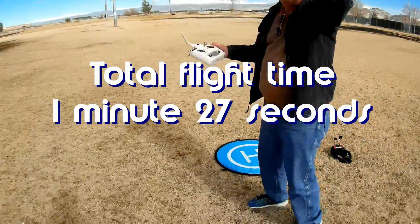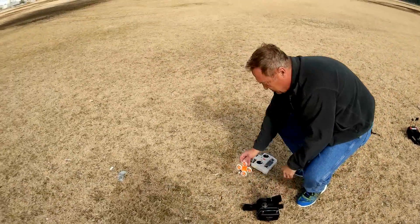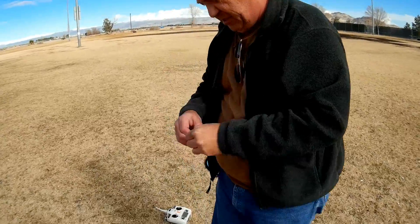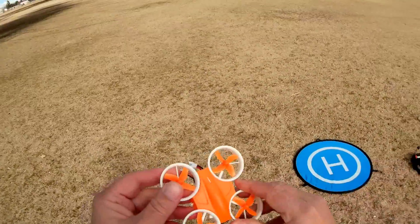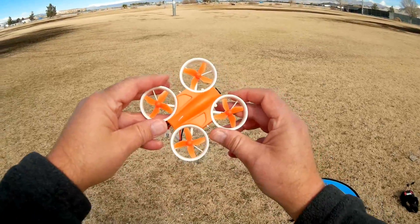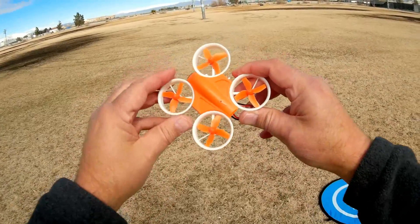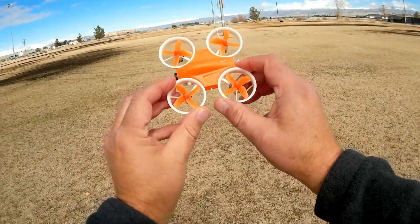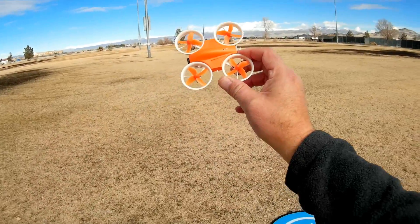So that's the first flight of the Warlark. That flight is not very long. I had a little bit of a problem binding — I had to restart the transmitter and the quadcopter to get it to bind, but after that it was okay. It's kind of a short flight time. I dropped down to 3.2 volts within a minute and a half of flying, though I'm not sure the voltage reading is entirely accurate.